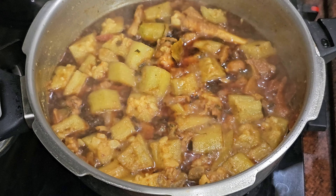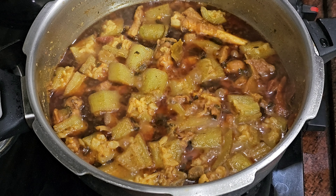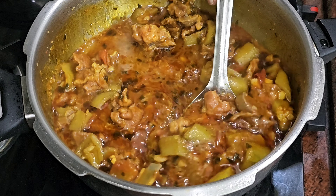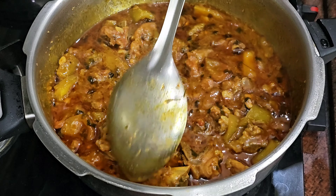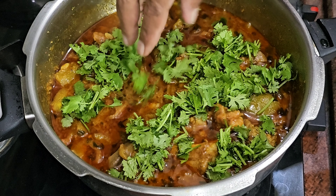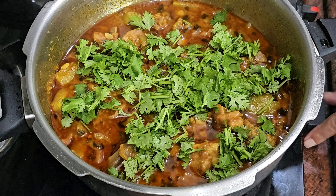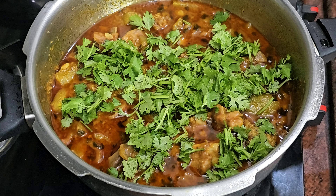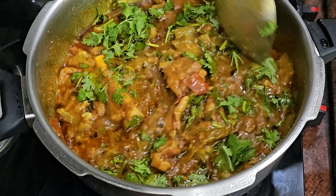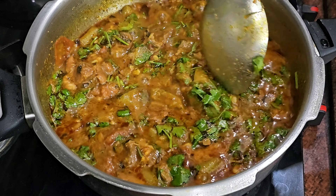There are other things that do not taste well, but my whole recipe is perfect. If you want to make this, you will enjoy the taste. I will try the best way. If you try the rest of the meal, your meal will be well tasted.